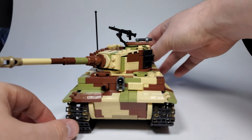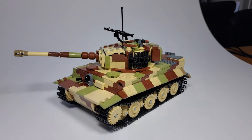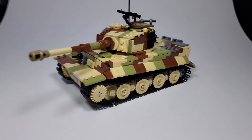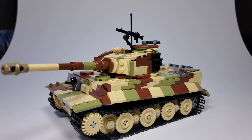So yeah, the turret rotates, you can open up the hatches. I'm not sure what else to show off on this. I mean, it's a Tiger 1 — nothing really too special about it.